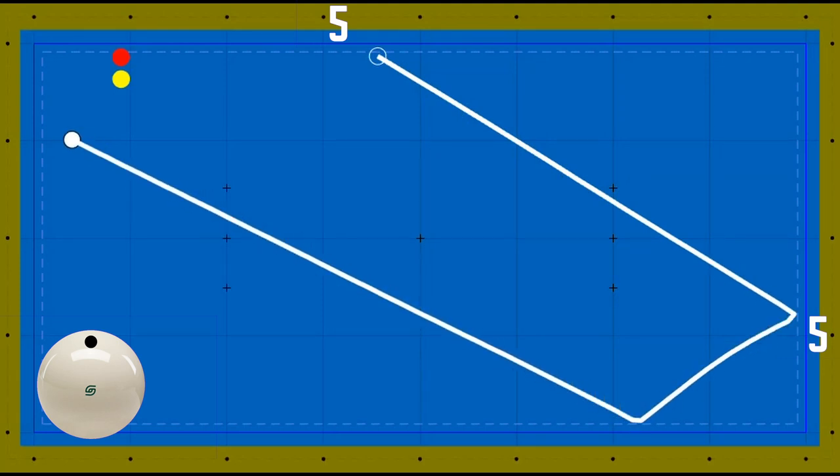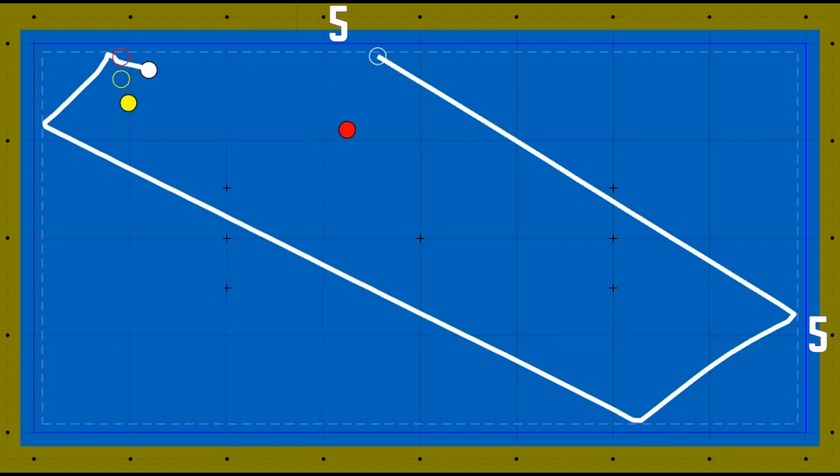When you are calculating the points, you should always use the projection of the balls on the cushions.